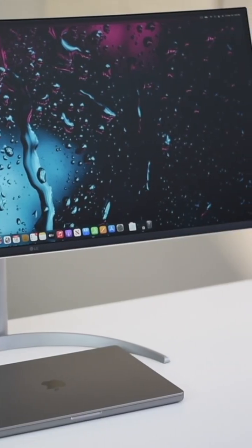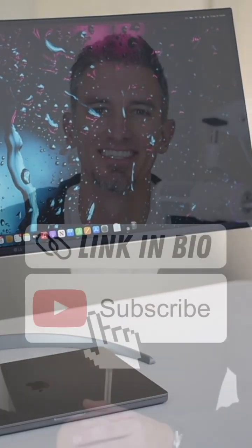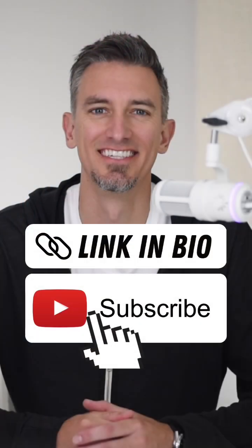Alright, so if you enjoyed this short, I'd love it if you would subscribe to the Blog with Ben YouTube channel and check out some of my other videos. Thanks for watching!